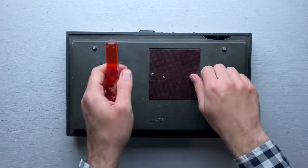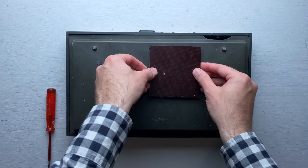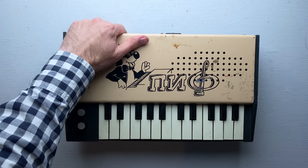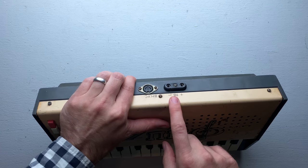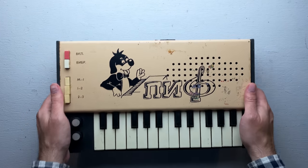Before I can actually try this thing out, I need to find a way of powering it. This device can be made to run on batteries, but it uses some archaic Soviet size, and I doubt I'll have much luck tracking those down. Instead, I'm going to try to fashion some sort of power adapter. It has a plug on the back that uses these two holes. The unit says 9B, which I'm assuming means 9 volts.